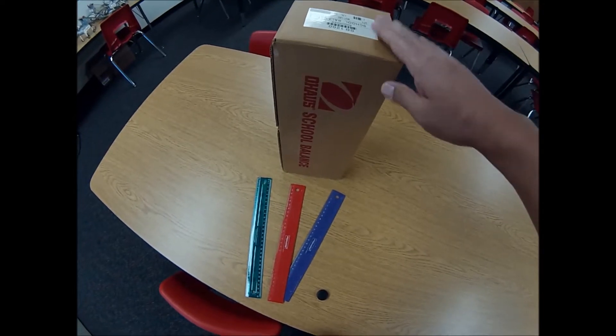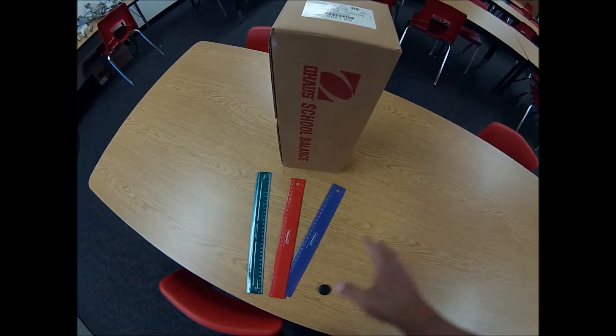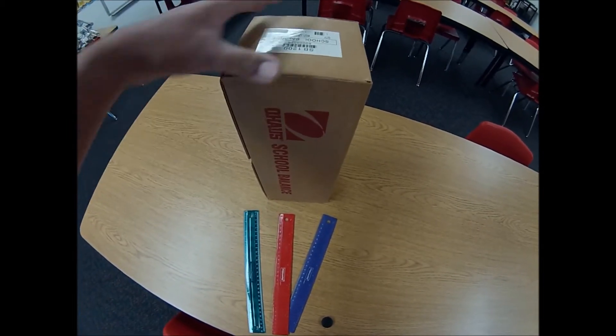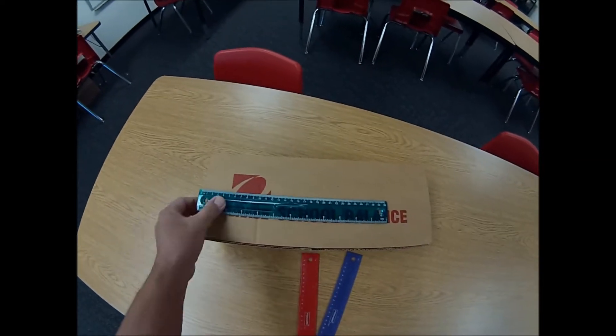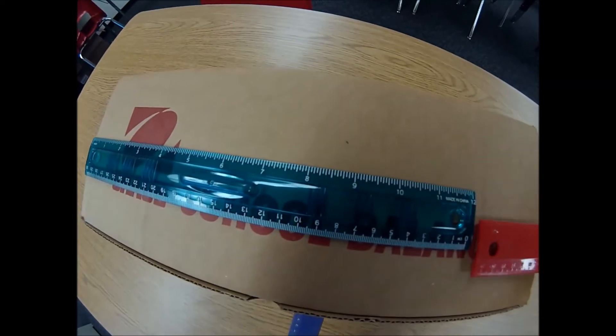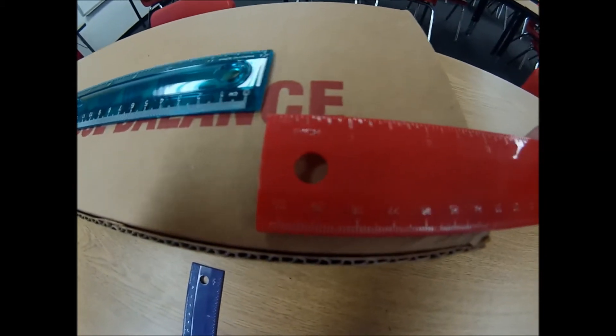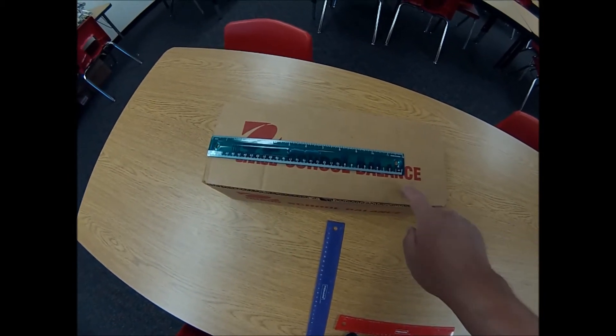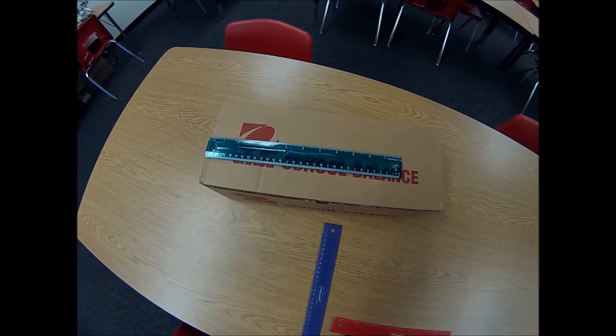It's a cool little project. All you need is something to act as the item that you want to find the height for, and some rulers, or you can even use a yardstick. So here's the first thing I'm going to do — I'm going to measure the height of this box just to show you that this really does work. If you can see this, this is going to be 12 inches plus 3 inches plus another quarter. So this is 15 and 1/4 inches tall. I'm going to show you how we can use these rulers, and the sun, and proportions to prove that this box is 15 and 1/4 inches tall. Let's go get started.